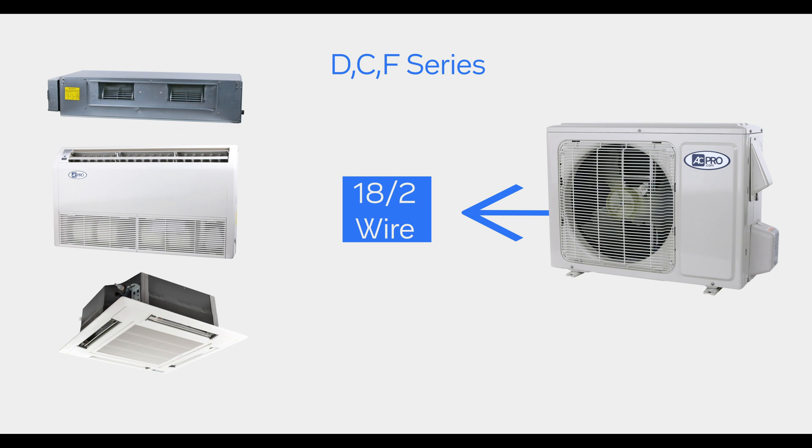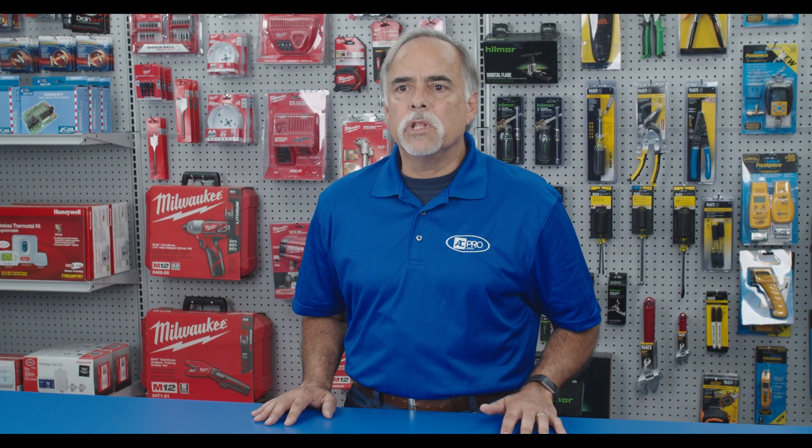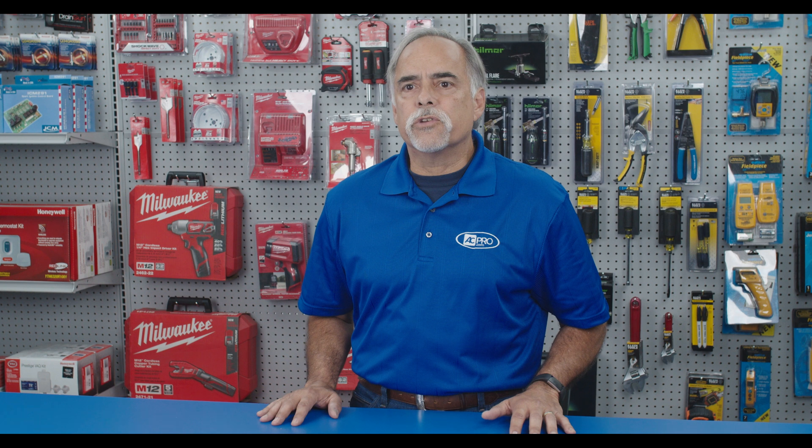Common E6 error codes come from not using shielded wire, splicing the common wire, or bad connections at the terminal lugs. It is recommended to use crimp connectors at all communication terminals.